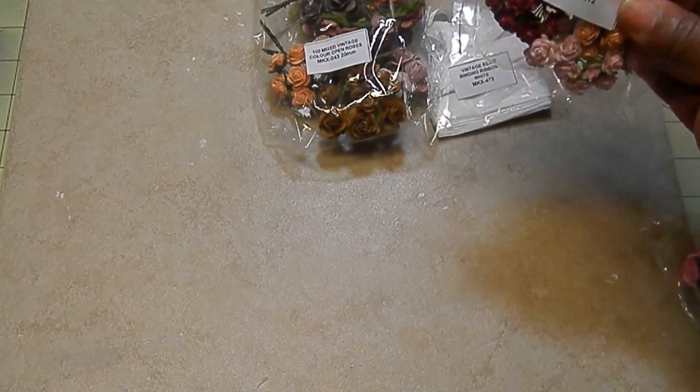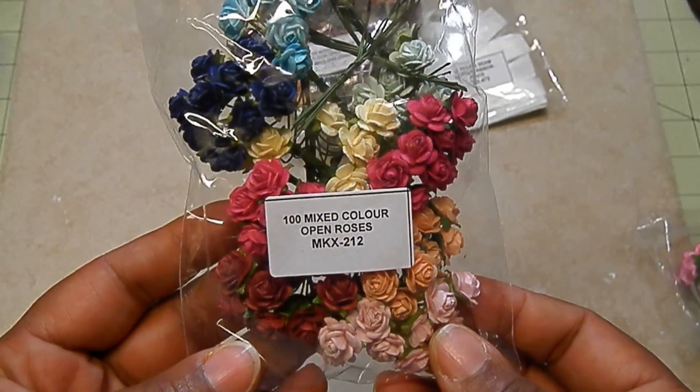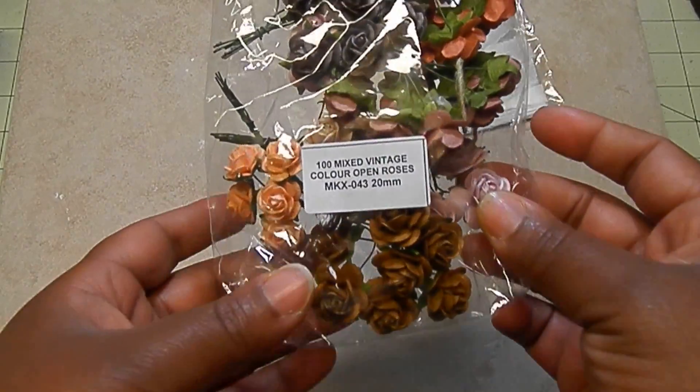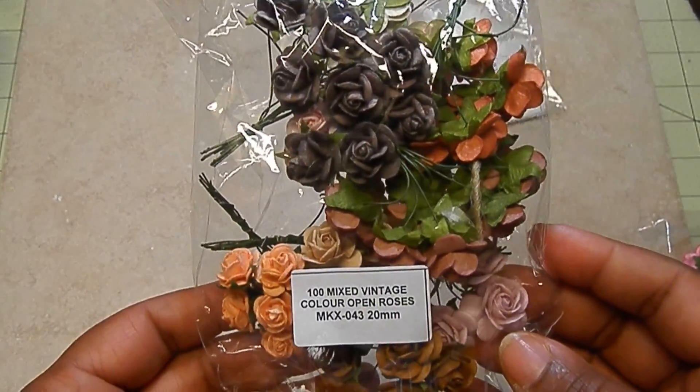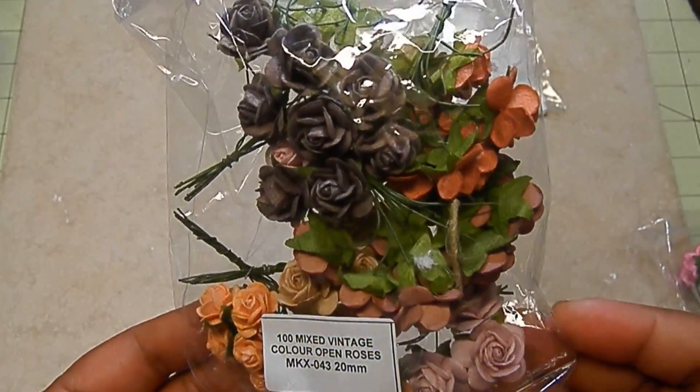I used the mixed color open roses and these are pretty tiny, so great as fillers — I really like these. I also used the mixed vintage open roses and these are the 20 millimeter, pretty vintagey colors, love that.